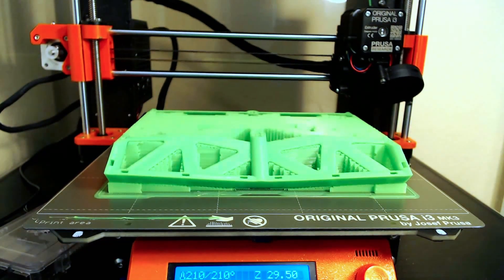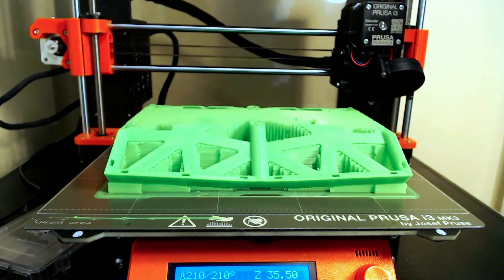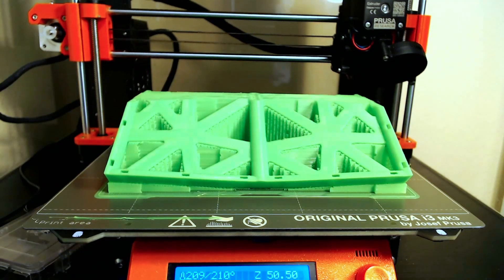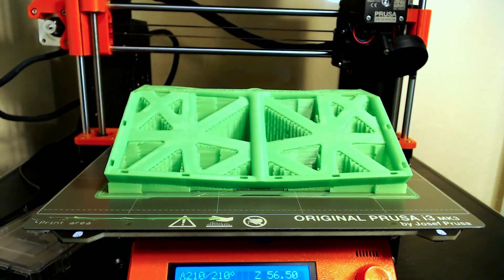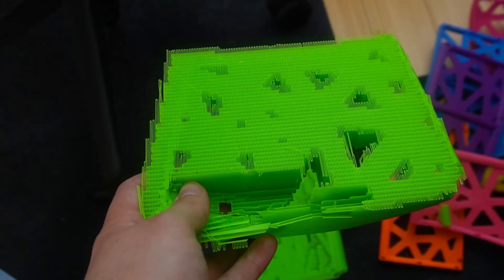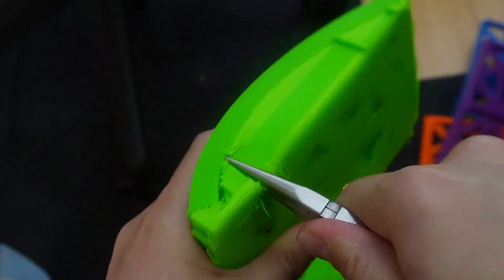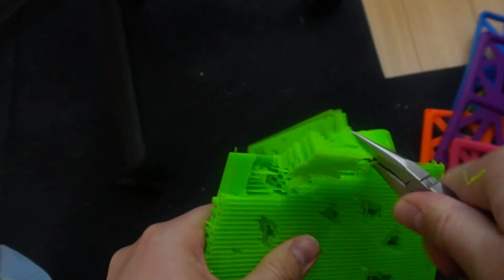It took me over a week to print everything out because each print took between 9 to 25 hours. To add insult to injury, while I was printing piece number 8 my printer crashed with the M112 error. Luckily I was able to fix it and I'm planning to share my entire ordeal in a separate video. Finally all the prints were done. Removing the support material from my prints took a long time and made for a huge mess.